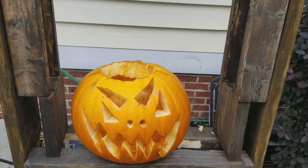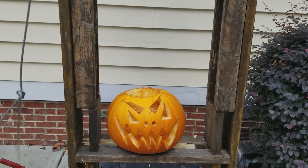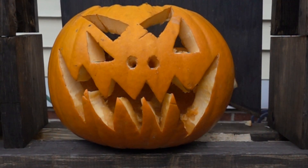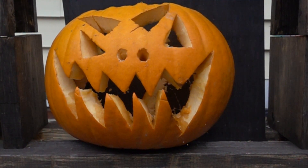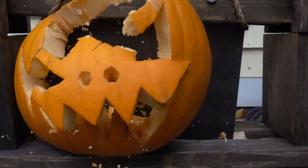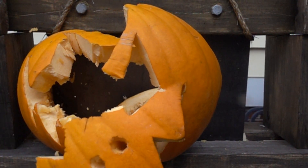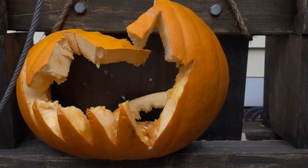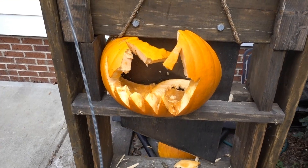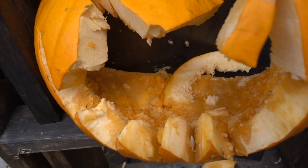All right, one more time in three, two, one. All right, so that's going to do it for this video. Look at that nasty, gooey pumpkin on the inside.